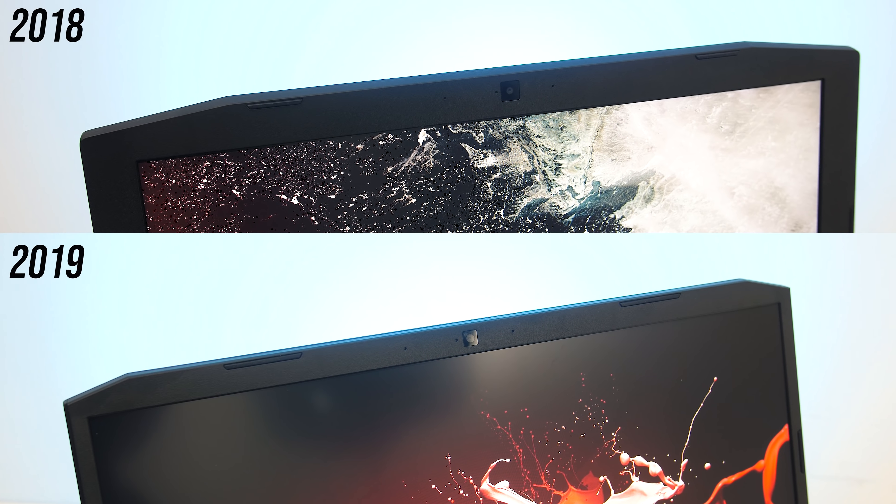Both laptops have the 720p camera above the screen. This is what the webcam and audio look and sound like on the older model, and this is what it looks like and sounds like with the newer version of the Nitro 5.